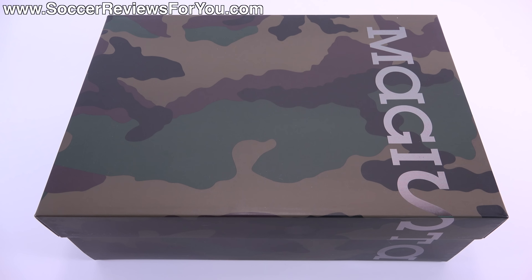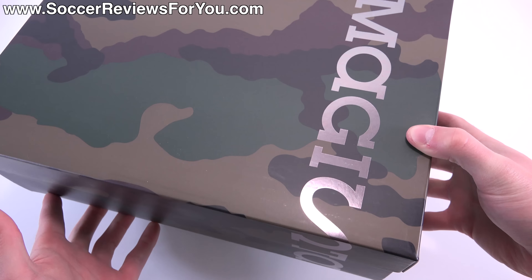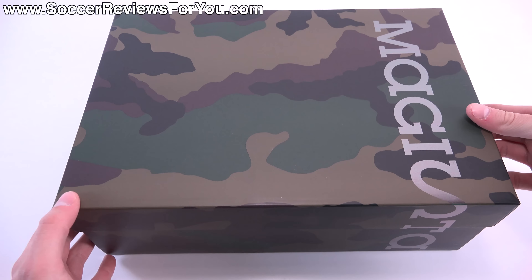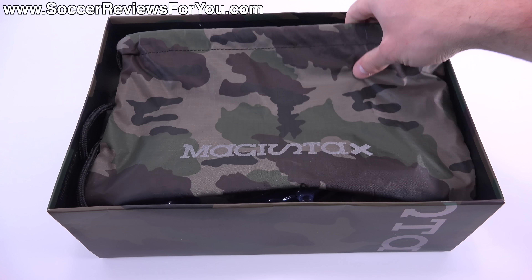Hey guys, Josh from soccerreviews4u.com bringing you my review plus on-feet video of the Camo Pack Nike Magista Obra. As you can see, it does come in a special camo box with the chrome Magista branding, and the camo pattern on the box is exactly like what you're going to find on the actual shoes.